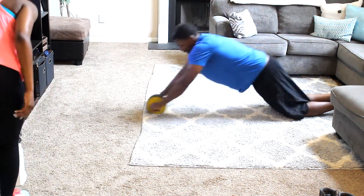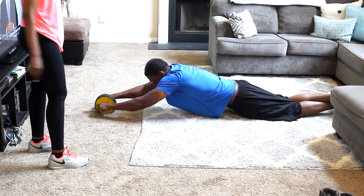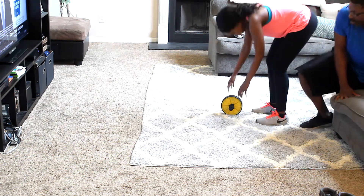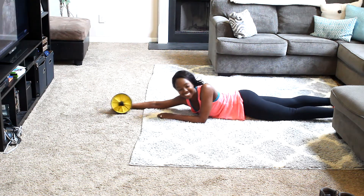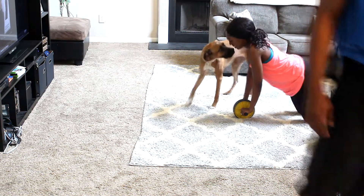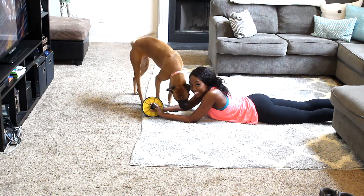Hold on — okay, I don't think that's supposed to do that. I don't think this is for beginners, I can't do it! I don't think this is for beginners... I love you too. Best, though — not for beginners!